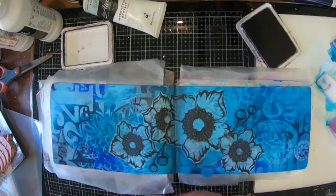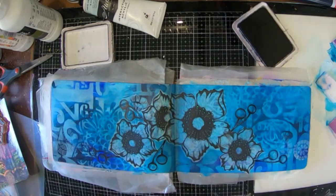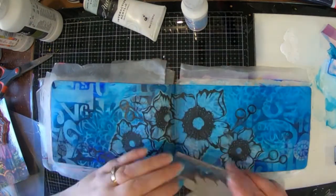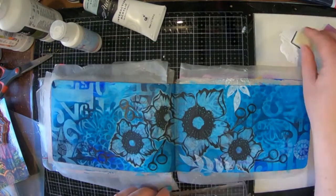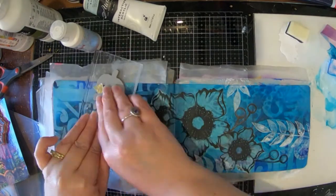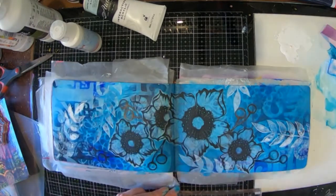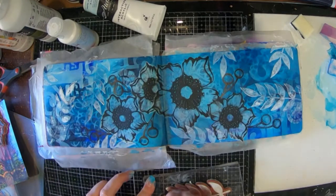Part of the stamp set also has these little berries, so I'm going to stamp those directly onto the page with some archival ink, just to fill in a few of the gaps. Now I've got some white paint — this is a Paper Artsy paint called Snowflake and it's really opaque, so the white is really going to stand out. I really liked how the paint on the stamp made light and dark patches within the leaves so they look a little bit more interesting. Some are more solid than others and I really like how that turned out.